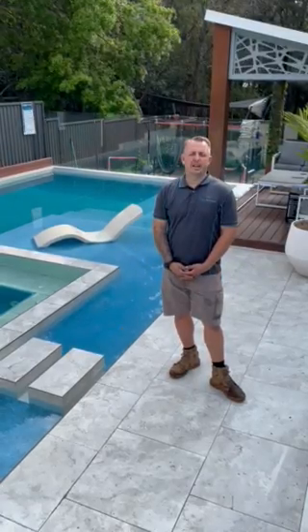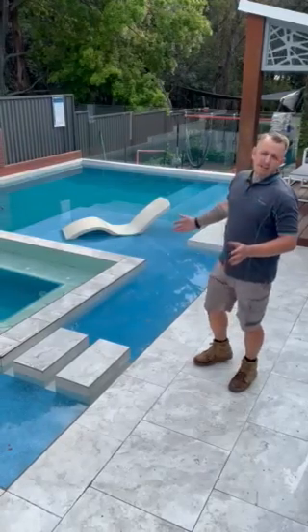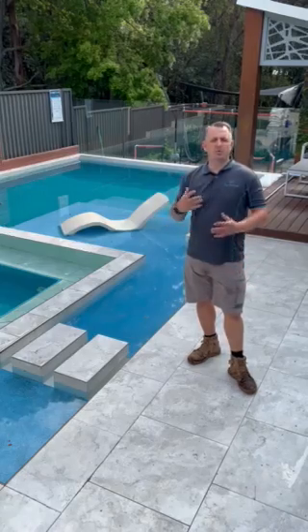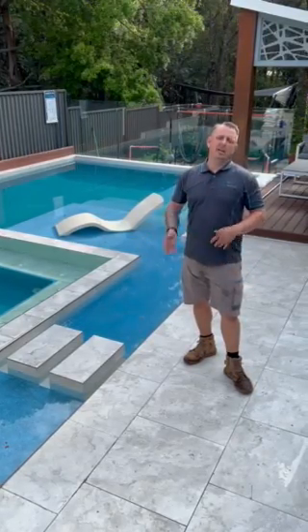So what I want to show you guys today is what we generally do at a pool commission. As you can see the water is a bit green — that generally happens when it comes out of the tap water. It'll go a bit green and hazy, and what we'll do now is apply the chemicals to the pool and get it healthy and back to clean.